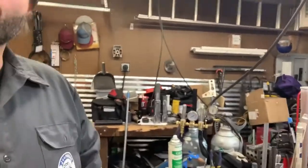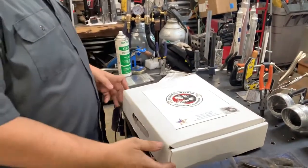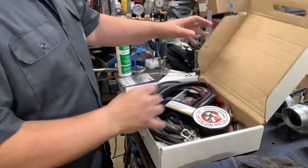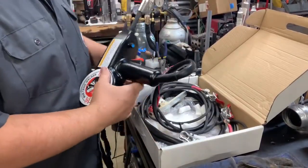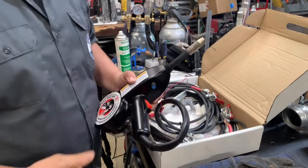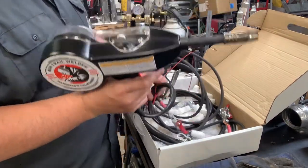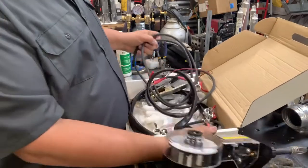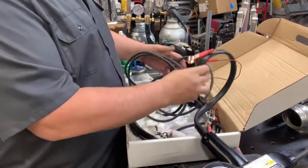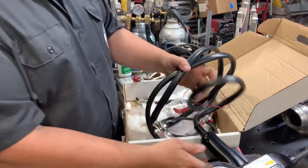Bun actually came out with an upgraded version, so we sent ours out and had it modified. Now you can actually change your feed on your wire speed. If anybody has never used one of these, this is a trail welder that uses two 12-volt batteries and a flux core wire.